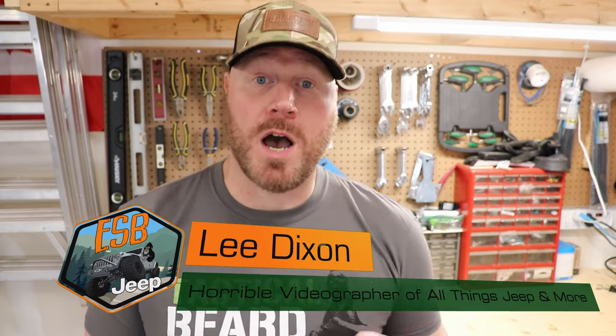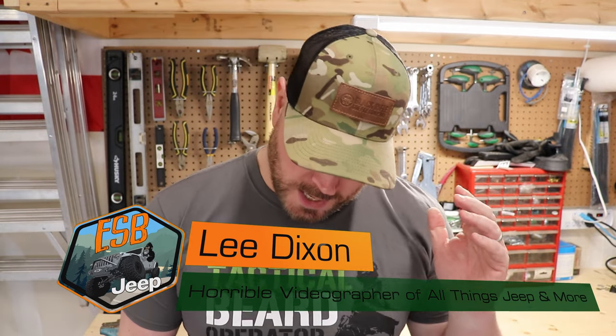Thank you so much for coming back to my channel. This is a really quick unboxing video on yet another product for my Jeep Rubicon Gladiator. We all have winches and we all need shackle mounts. Shackle mounts are the way to go — hooks suck, especially if you're using synthetic rope. The standard in the industry is Factor 55.